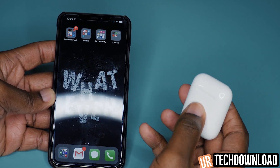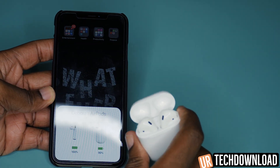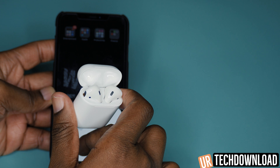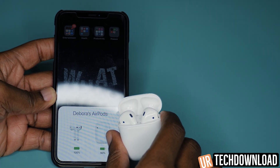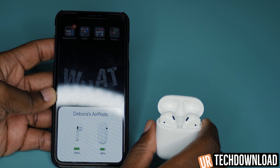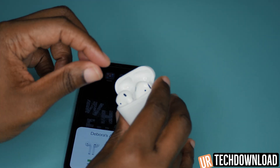To check the batteries on your AirPods, you can with the AirPods in the case paired to your phone just open them up and it gives you a quick readout of how much percentage the AirPods are at, and it even tells you how much percentage your case is currently at. There's another way to check these as well if you don't have your case handy.